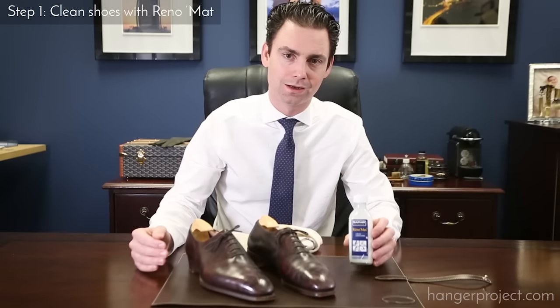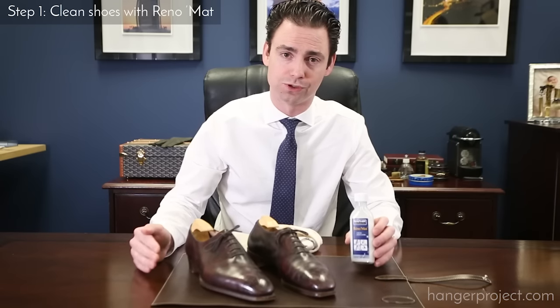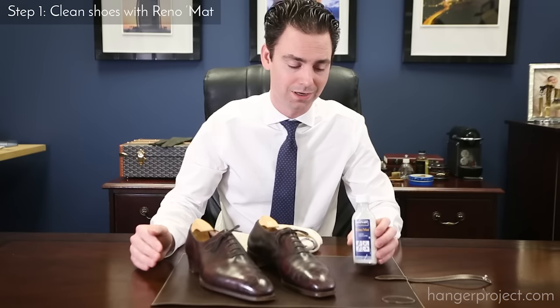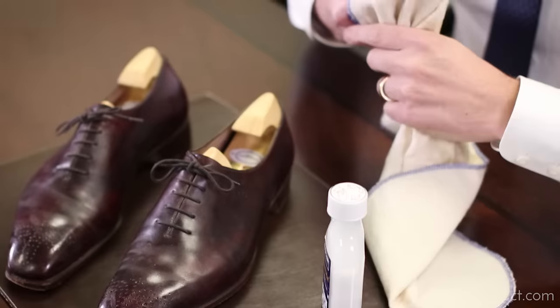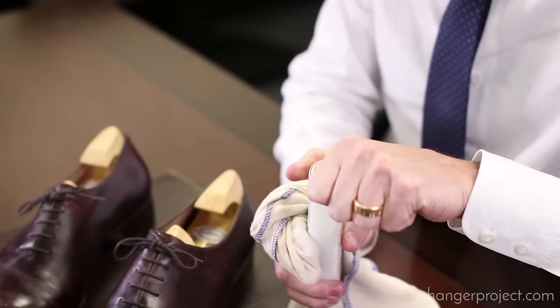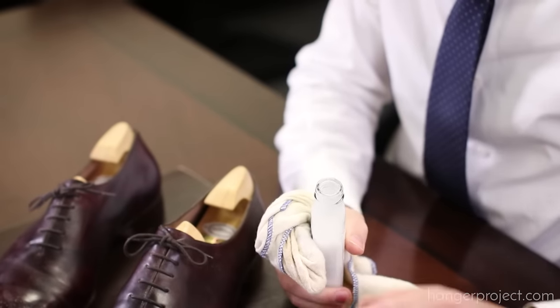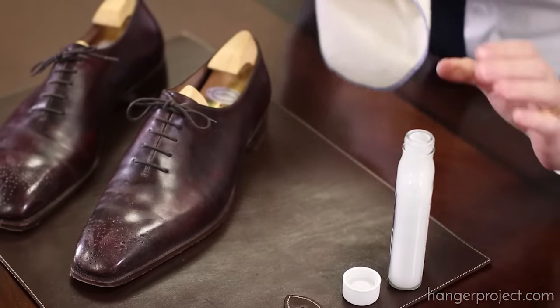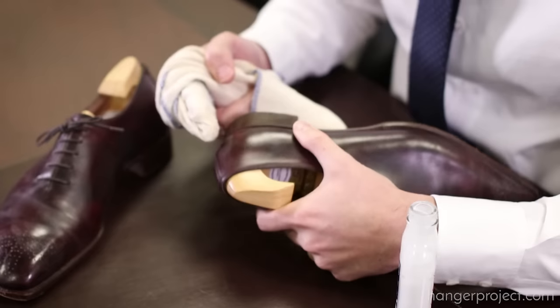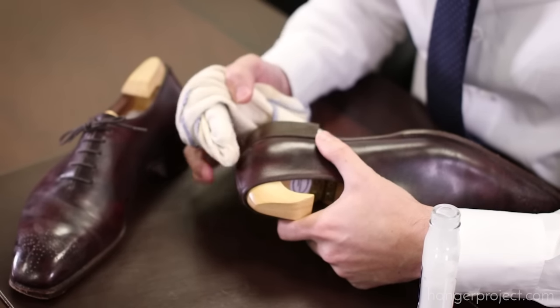The first step of the Presidential Shoeshine is to use the Saphir Renomat to strip off anything that's been placed on top of the leather. This is something you're only going to do once or twice a year — it is not something we'd recommend using more often than that because it is a pretty strong cleaner. Start by applying the Renomat on a cotton chamois. I've got one of our Saphir chamois here. I prefer using one of our plusher chamois because it takes more of the Renomat. As with anything, we always recommend that you first test this on a hidden area of the shoe just to make sure it doesn't react in any unintended ways.